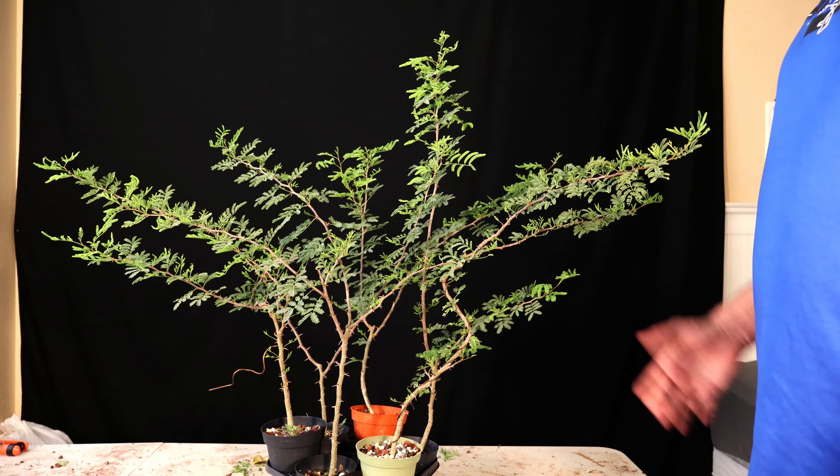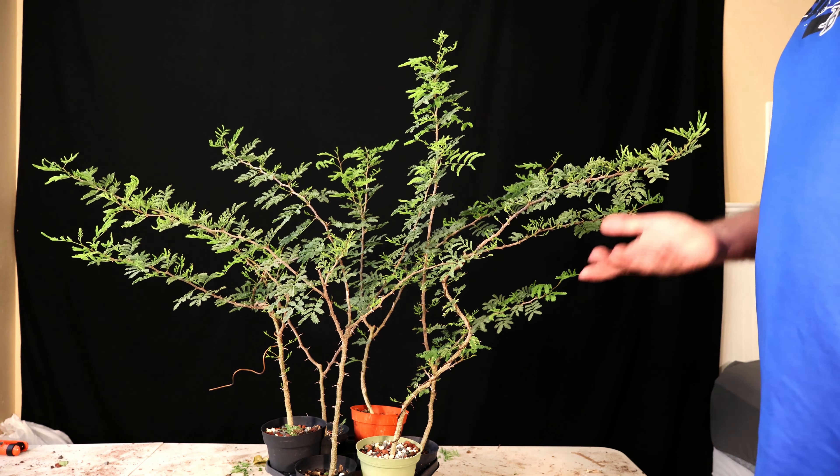I'm going to start off with my acacia. A couple things I just want to talk about before I get started: this thing I've been using — it came with a little seed starting kit. It had the little peat pots that rot away. I've used those pots for my moringa and some other things, but I've actually used a couple of them for my acacia and I planted them in the ground and those things really took off.